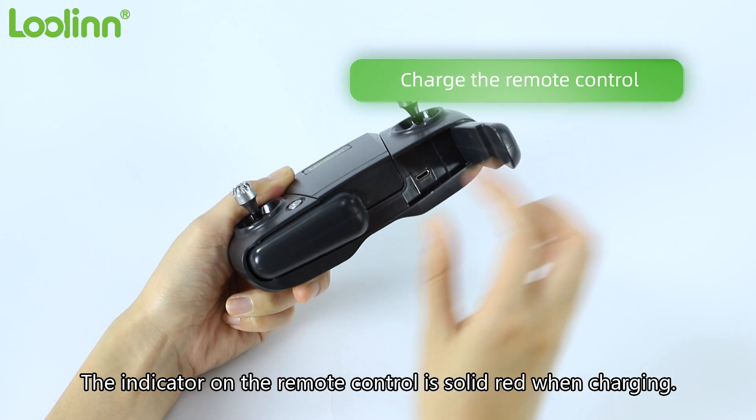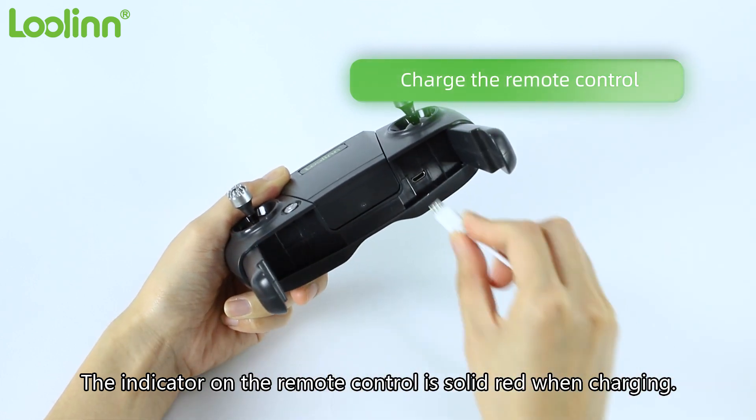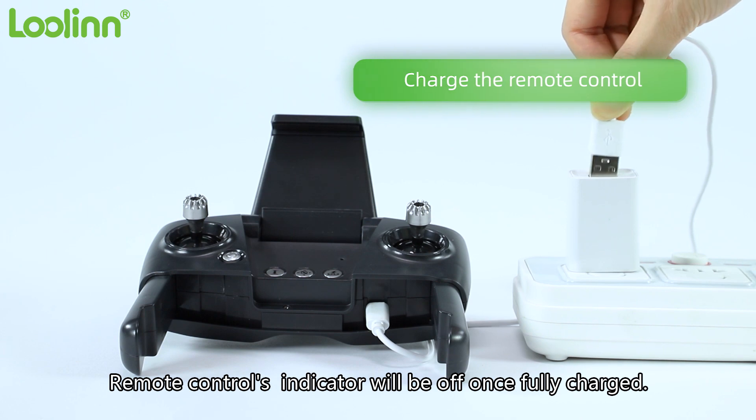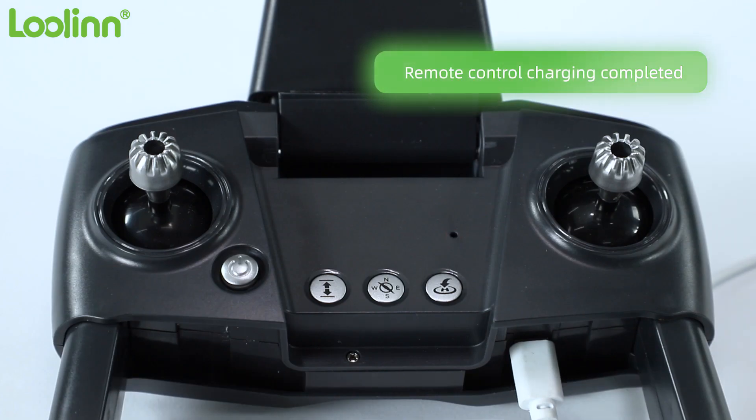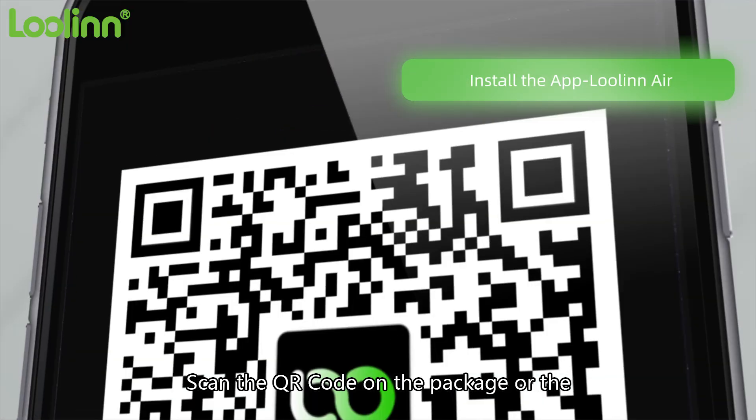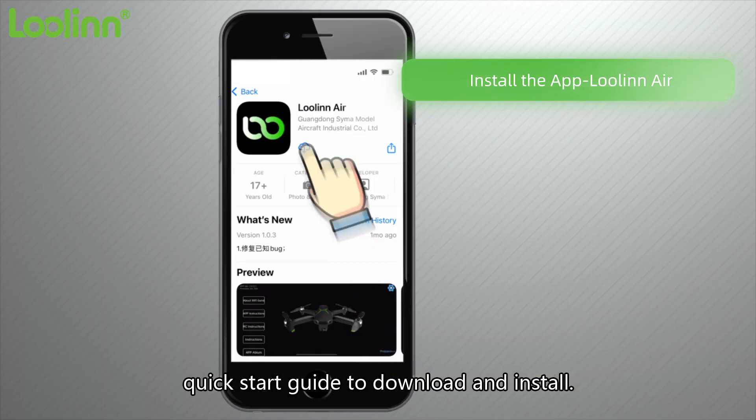The indicator on the remote control is solid red when charging. The remote control's indicator will be off once fully charged. Scan the QR code on the package or the quick start guide to download and install the app.